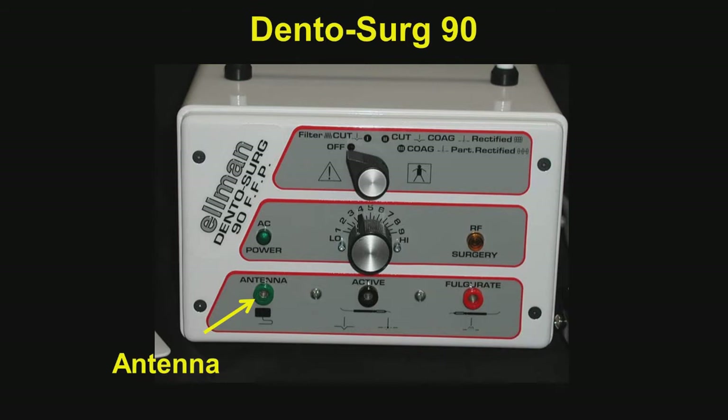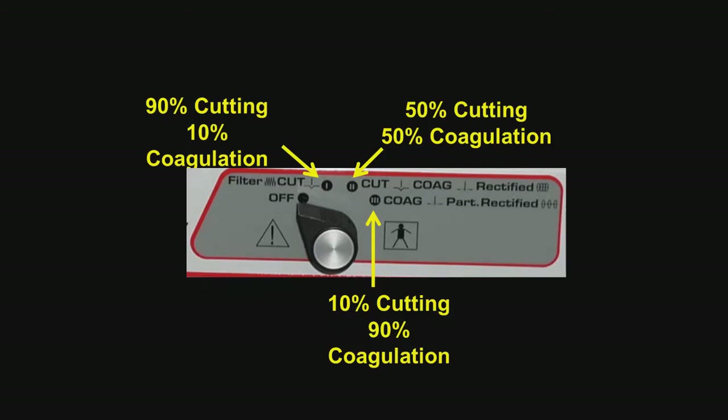Now let's discuss this instrument in detail. On the lower left is a port where we place the antenna, and then the cord that goes to the electrode tip, which actually does the cutting. The knob controls what we want to do from cutting to coagulation. The first setting is 90% cutting and 10% coagulation — this creates a laser-like wound, very little bleeding, very little postoperative pain, rapid healing. The next setting is 50% cutting and 50% coagulation, which I very seldom use on soft tissue surgery.